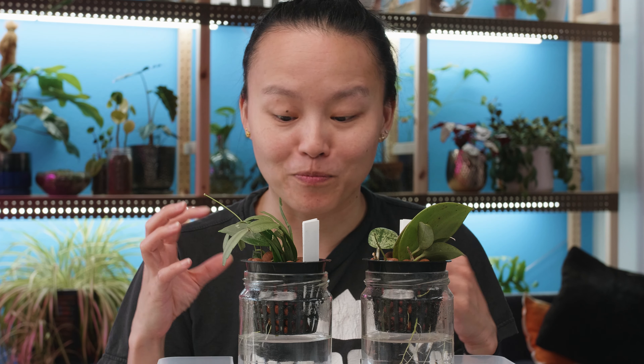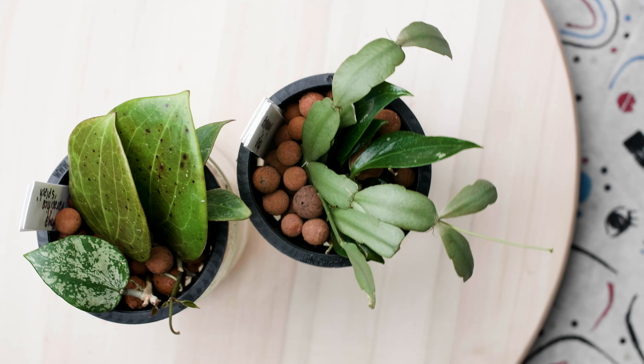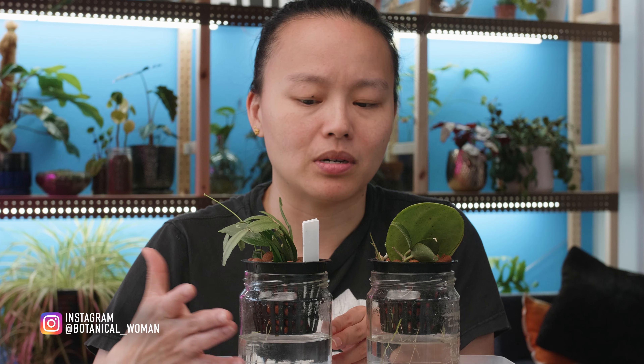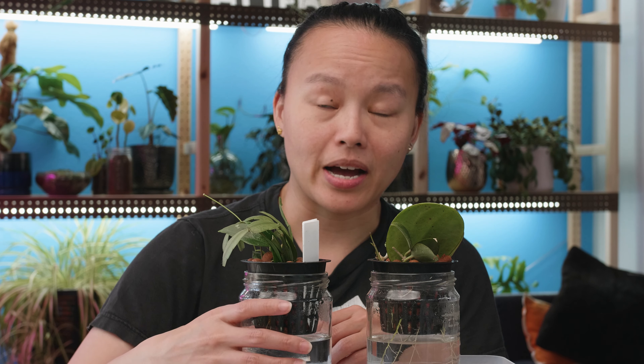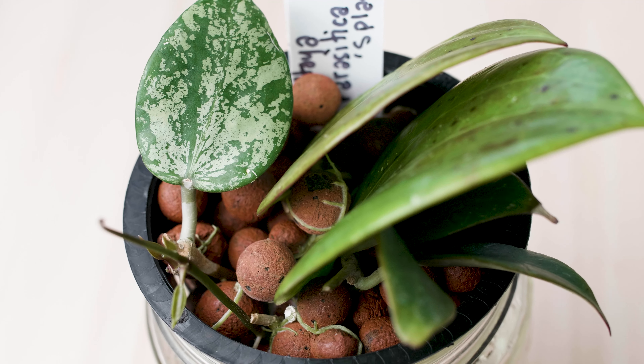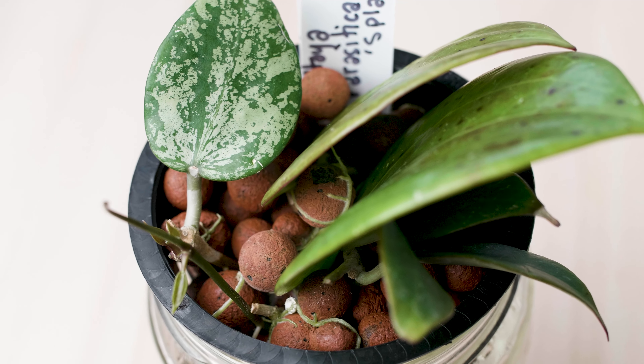I am blown away by how quickly these guys rooted. I got them about three weeks ago and popped these cuttings in maybe the same day when I got them. After a week of having them in the setup — and I'll talk about my setup in a minute — it started rooting. This Hoya Genevieve started rooting and I was just like, oh my god, that is crazy. That's super fast. And I know it happens, but it's never happened to me.